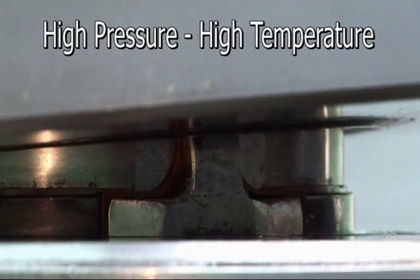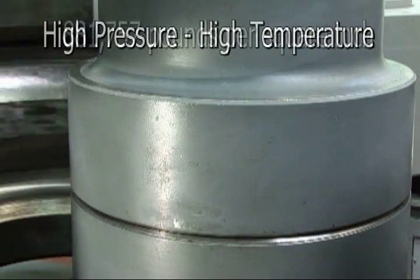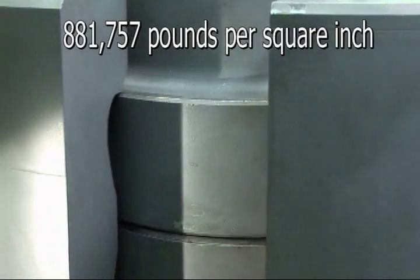It takes approximately three days, under 60,000 atmospheres of pressure, to create a three-carat diamond in the rough. Time will vary depending upon the carat size.